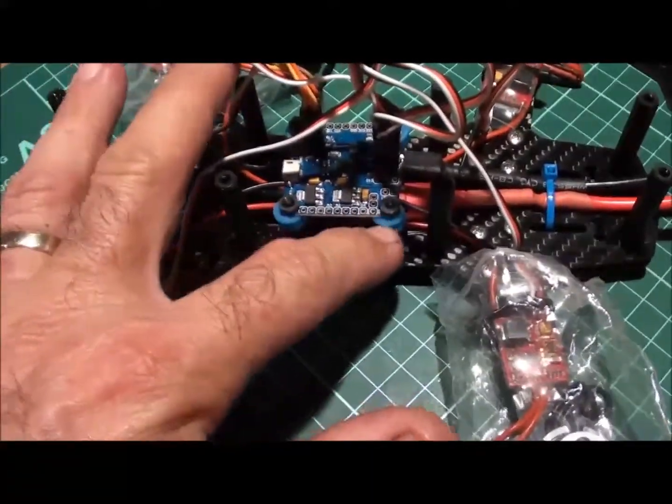You can see I've put the anti-vibration dampeners underneath it. I've had to cut them to make them sit in. I've just wired the ESCs into those — I'll show you the pins in a minute.